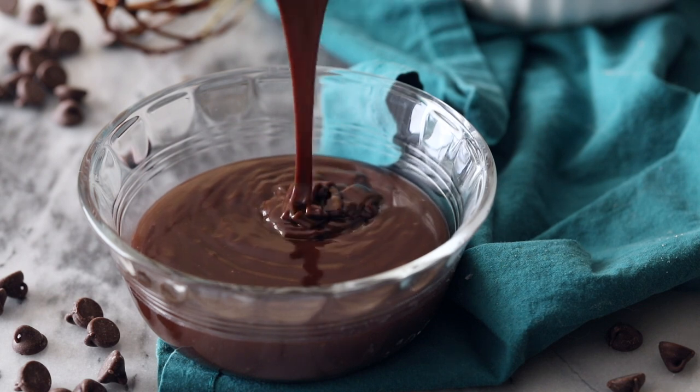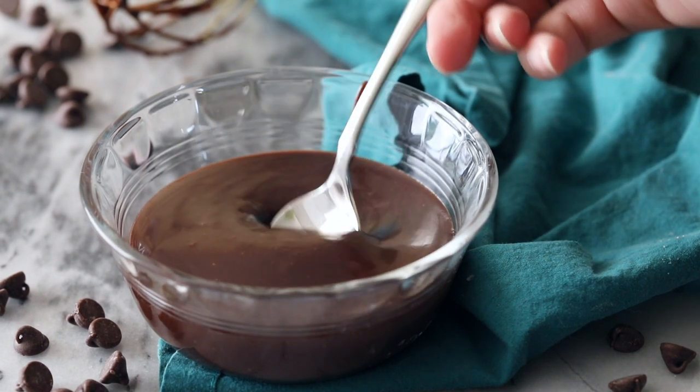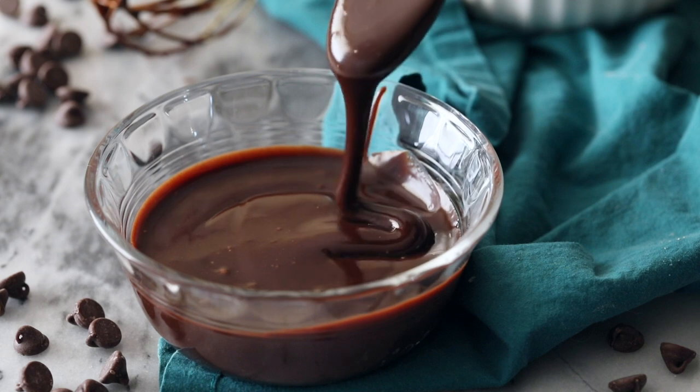Hey everyone, Sam here from Sugar Spun Run, and today I'll be showing you how to make chocolate ganache two different ways. Chocolate ganache is one of my favorite things to use to top off a cake, and today I'm going to show you how simple it is to make — two easy ways to make chocolate ganache at home.